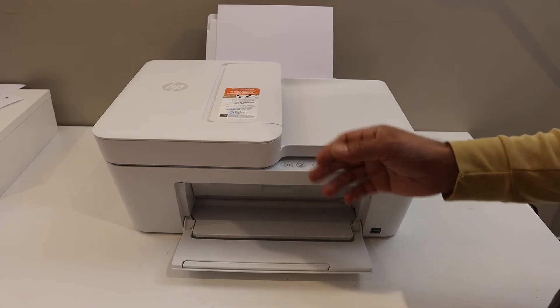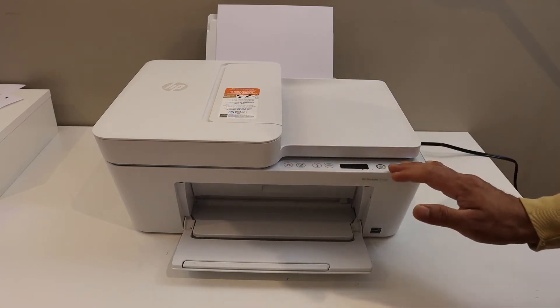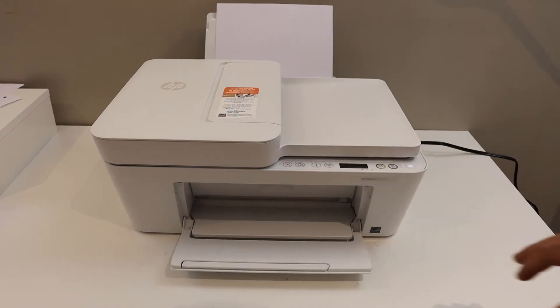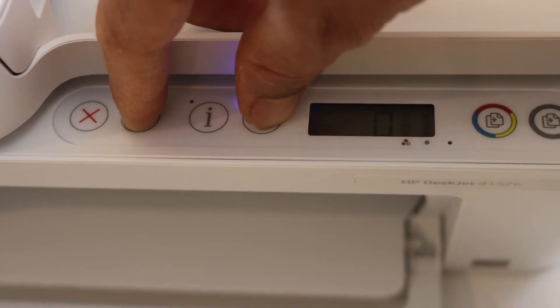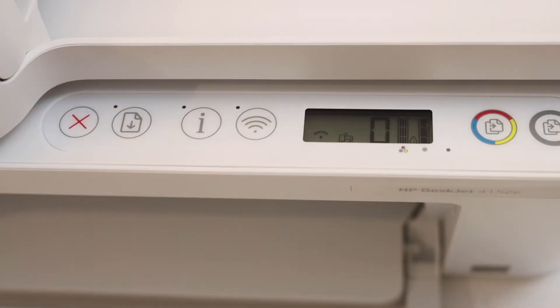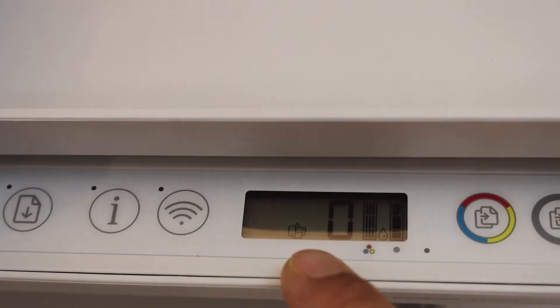I have an iPhone here today, but you can use it with any device you have. The first step is to switch on the printer and go to the control panel. Press and hold the resume button and wireless button for 3 seconds. Here we can see the Wi-Fi Direct icon — a small icon — has appeared.